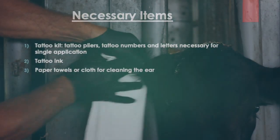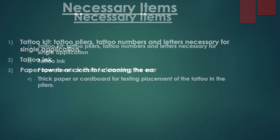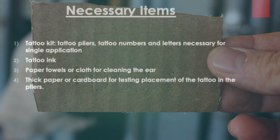Another overlooked tool is the use of paper towels or cloth used for cleaning the ear. It's also very convenient and helpful to have thick paper or cardboard for testing the placement of the digits in the tattoo pliers.